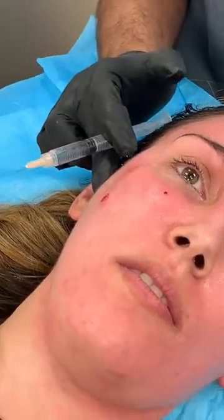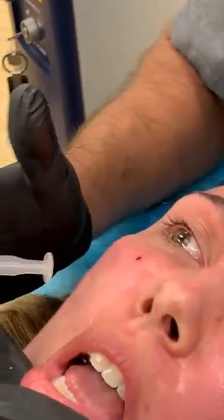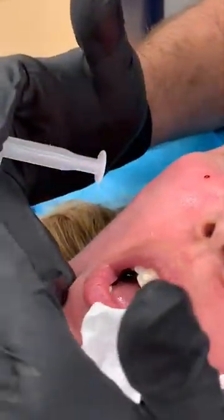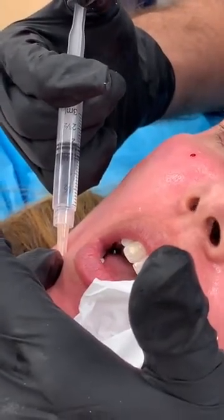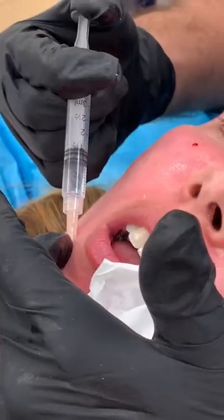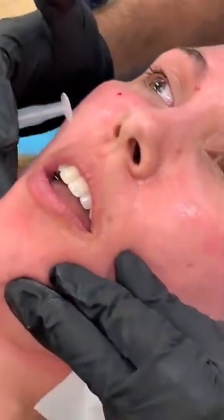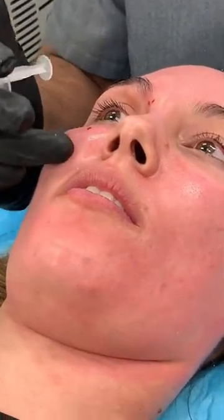We'll just massage it in place. The last nerve on this side is going to be the mental nerve. Open your mouth — we see here this is the first premolar, we know we're dealing with the area right here. Perfect. You can see the infraorbital nerve block has already caused a little bit of a lip droop, so we know that it's working.